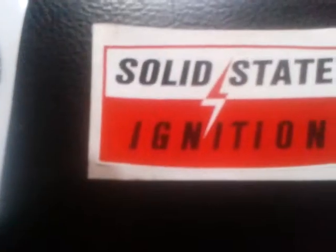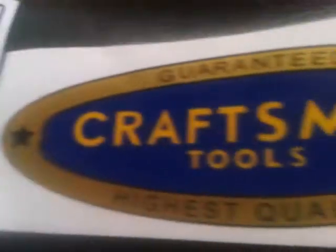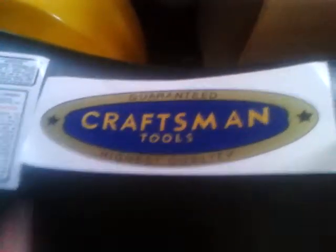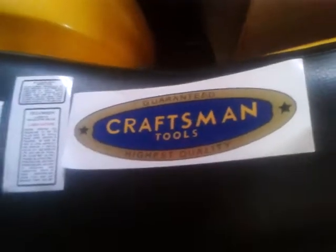The other thing for the engine that I got was the stickers for it. I got that one, that one, and that one — 30 bucks. And because it took so long to get here, the guy also gave me this one, the Craftsman tool sticker. I think I'll put that on the belt guard of the triplex, since that's the machine this engine is going on.